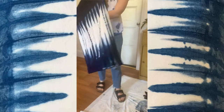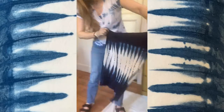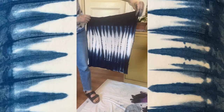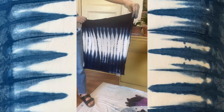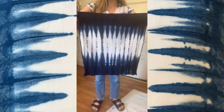Oh my gosh — that's the back and this is the front. I am in love with this pattern. This is so amazing. That is going to look so pretty on my couch. I love this pattern and I'm really happy with the way it turned out.